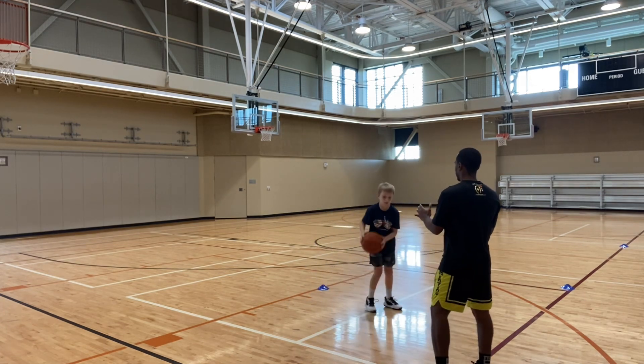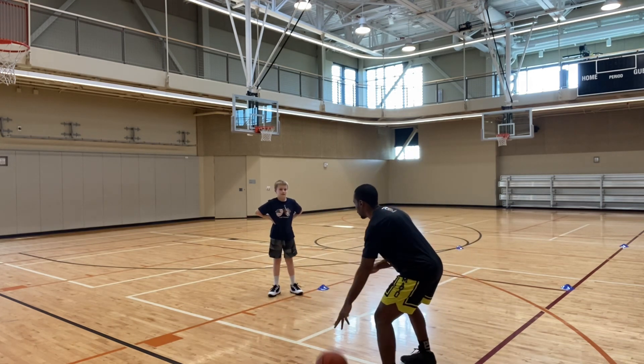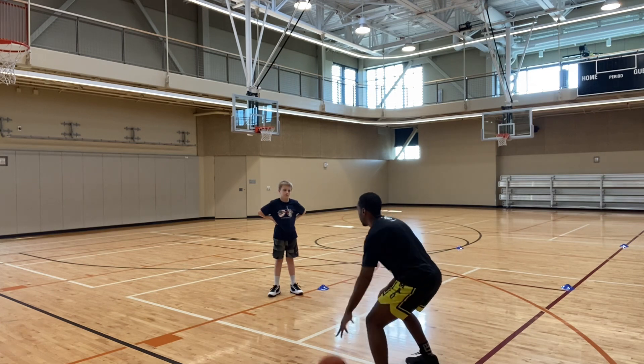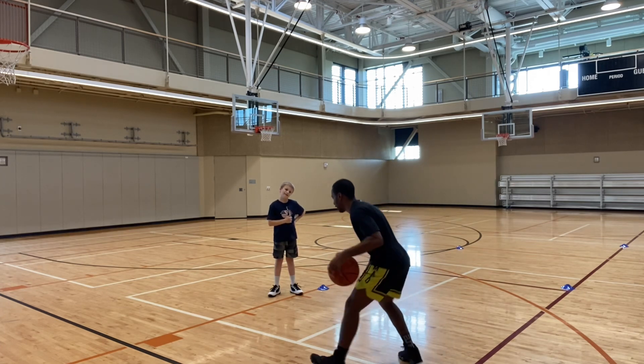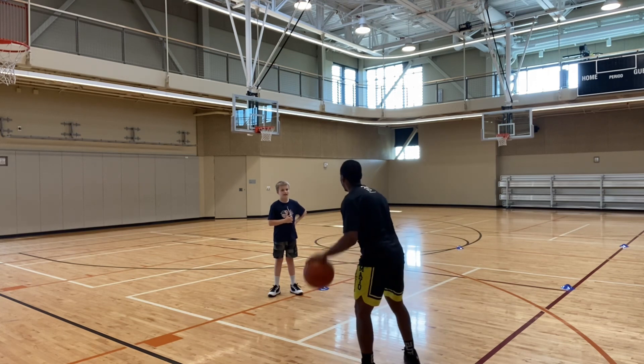All right, so here — as you get better, take out the four dribbles in between. Right now you're doing the breakdown like this; I want it to be boom, boom. As you get better, go from four to three to two dribbles to one dribble. And then if you feel really comfortable, I want you to be able to do it really, really well.